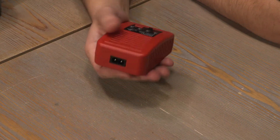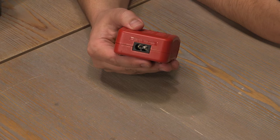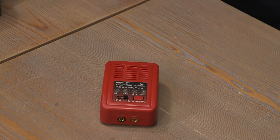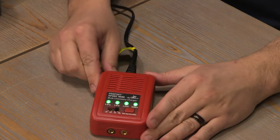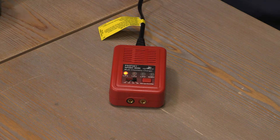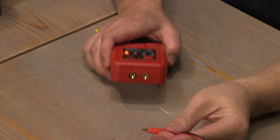Let's go ahead and connect the AC adapter to the charger. There we see it light up. And we can connect the included EC3 adapter.